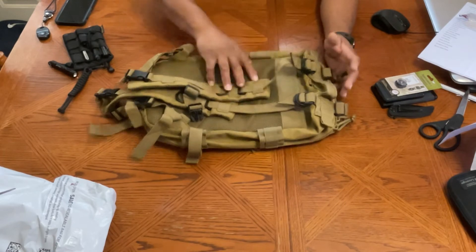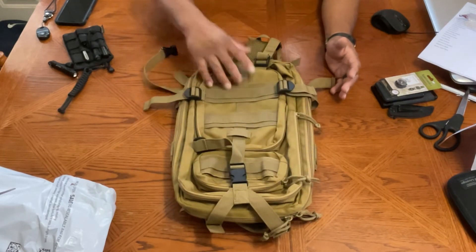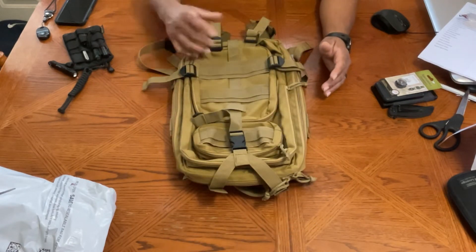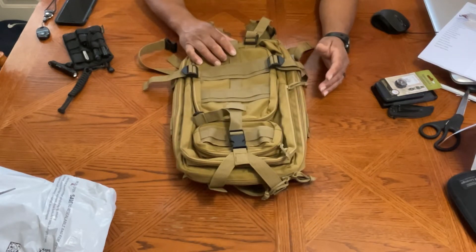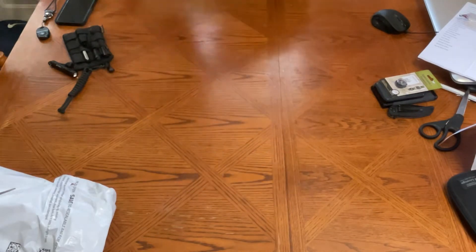But something happened while carrying this that I didn't like, and we'll get to that at the end when I show off the second backpack. So let's show the second backpack right now.